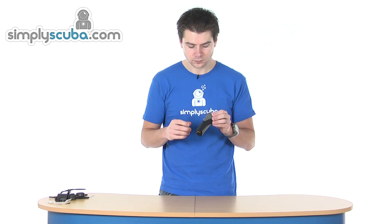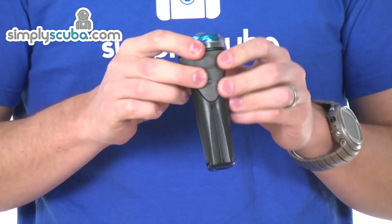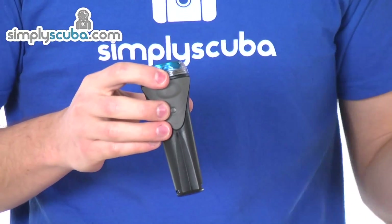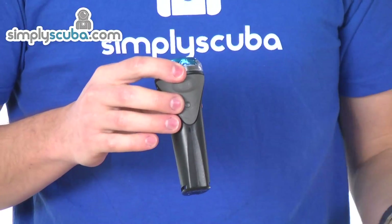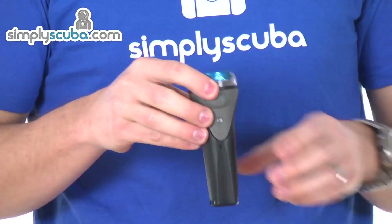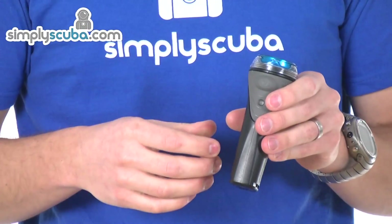It's a very simple, intelligent type of system. You've got a single LED which indicates battery status — green is for good, amber for medium, and red for getting low. That will also cross over to charging and indicate the charge status.